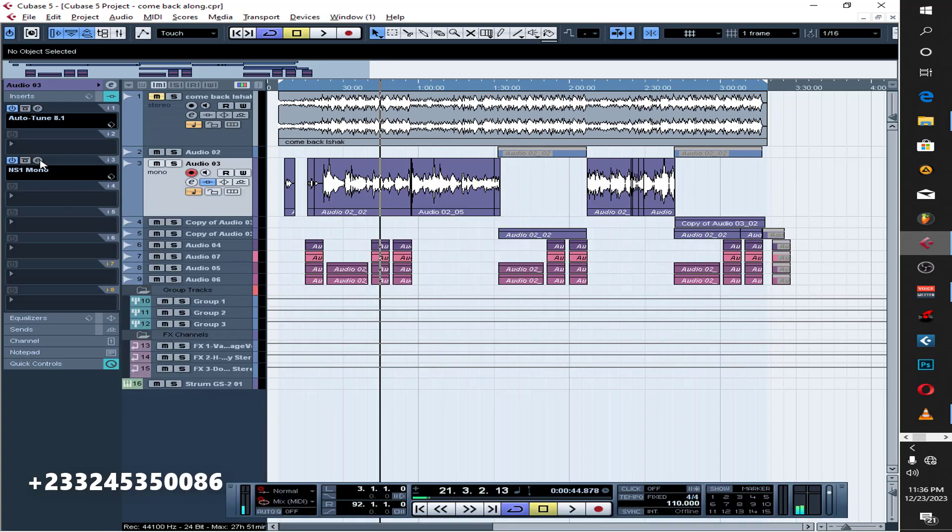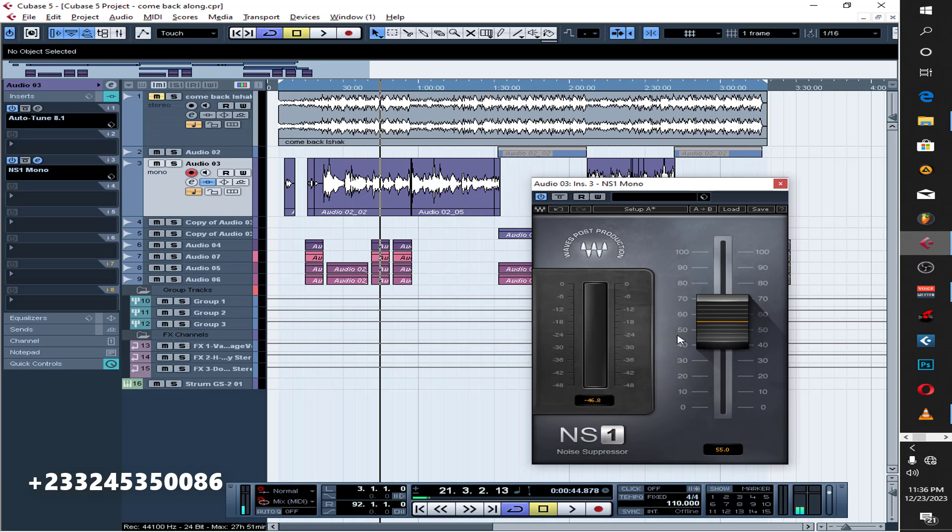After that I put this NS1 Noise on it, just to block things out. We have a booth and we recorded in a clean environment, but I still feel like putting it on and blocking some stuff over there because this part was having some noise. If I take it off, you can hear it — it sounds like it's coming from his mouth. So with this one you just clean those things out.